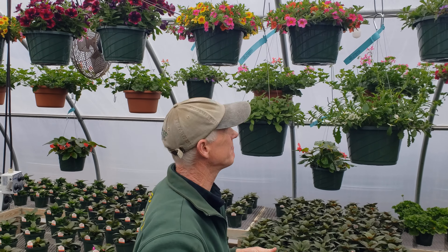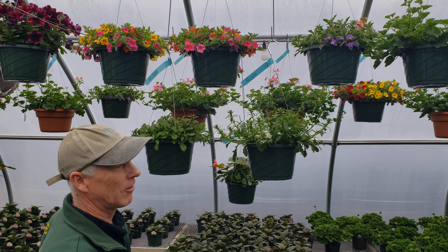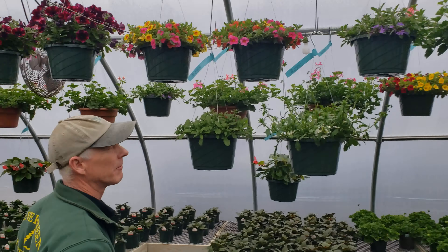Today we're going to talk about hanging baskets, specifically maybe for Mother's Day, and then I'll talk a little bit about some potted annuals too. We decided we'd take a walk through one of our growing greenhouses and we might make our way to the other one to show you what we have here for sale and what we've been growing all winter.